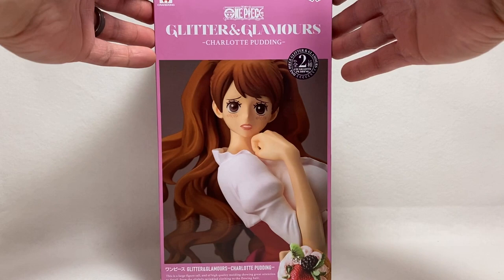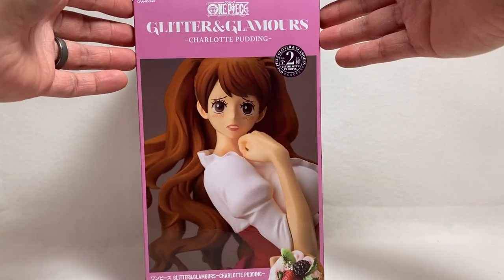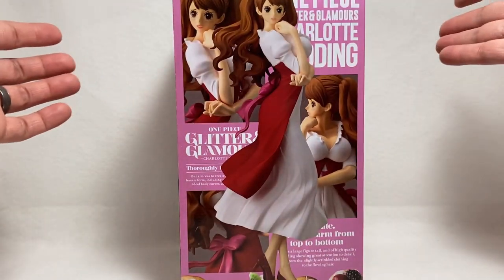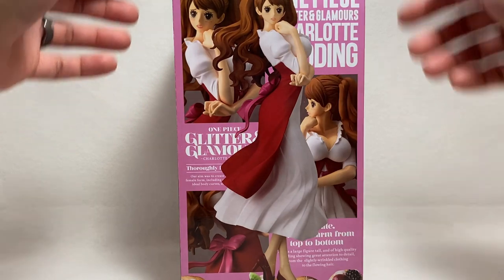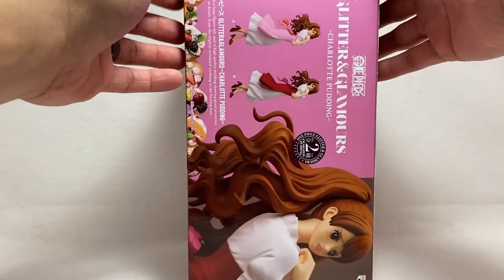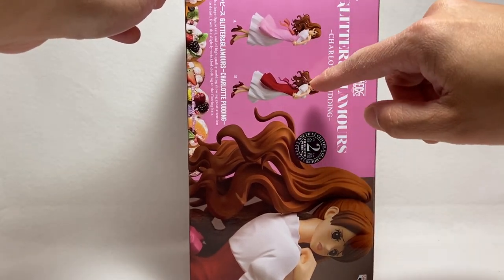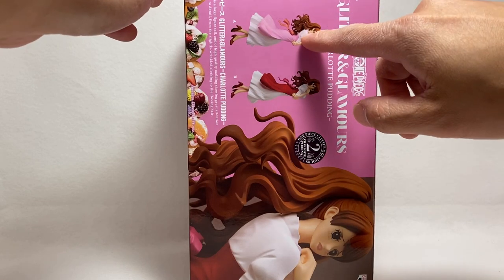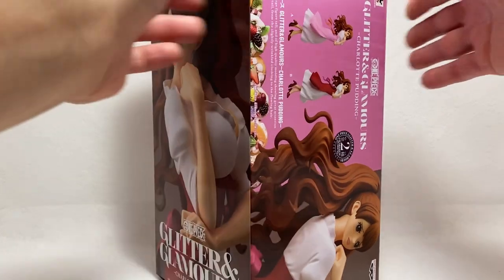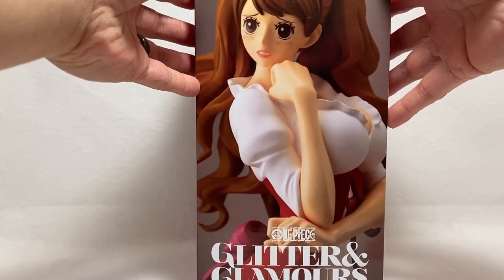With Glitter and Glamour's there are quite a lot of female characters created in this lineup. Here's the side of the box showing you what the statue looks like, and here's the other side — this is the back actually. It comes in two different colors. I can't remember if I have the A version or the B version, but this is what it is, and there is a side shot of the box.